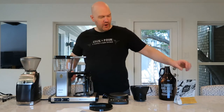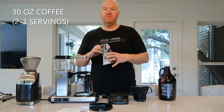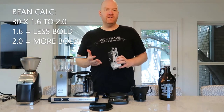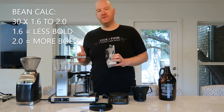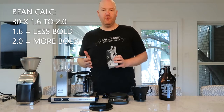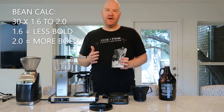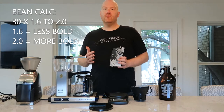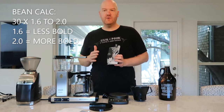The first thing you're going to want is to figure out how much coffee you want to brew. So let's say you want 30 ounces of coffee. An easy calculation is to take that 30 and multiply it by 1.6 to 2.0 — that's going to tell you how much coffee in grams you're going to want to brew with. So on the high end that's 60 grams, and on the low end, 30 times 1.6 is about 48 grams. Somewhere in that range is where you're going to want to be in terms of your coffee dose.